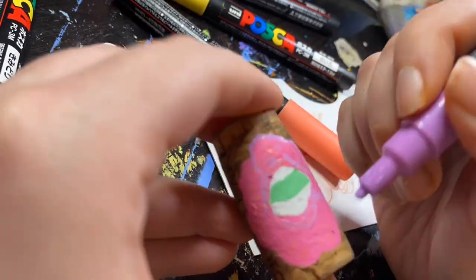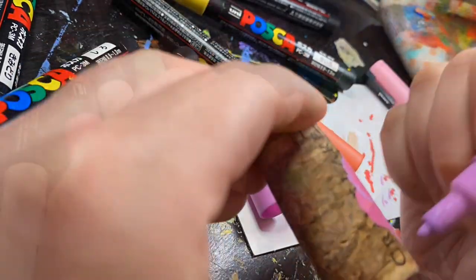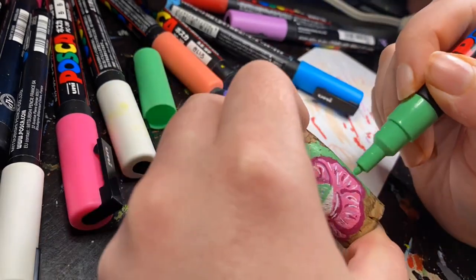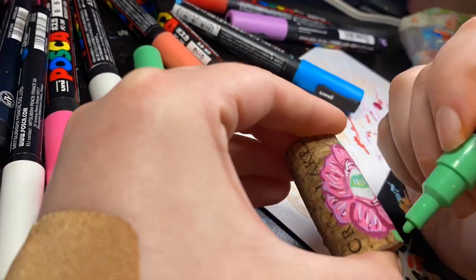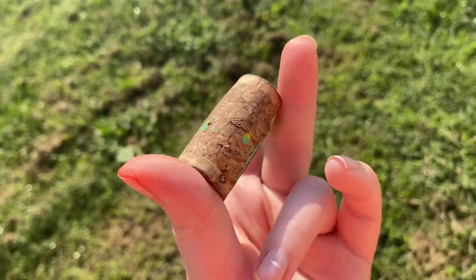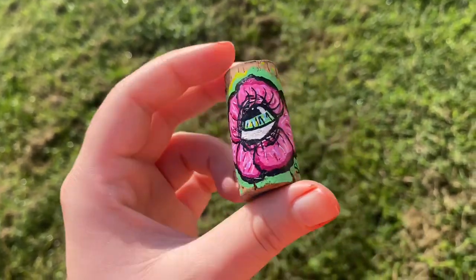I'll be posting the mushroom one on my Instagram. This one and my mushroom one are both available on my Etsy — I'll have the link in the description of this video. The link is also in my bio on my social media. Here's the finished product. I really, really love how it turned out and I hope you do too. Don't forget to like and subscribe. Thank you so much.